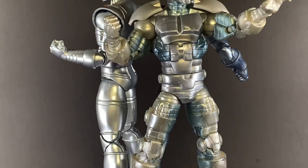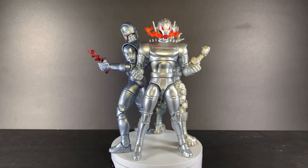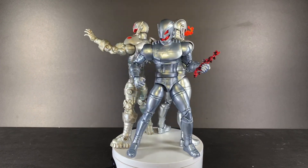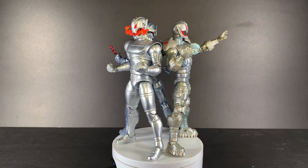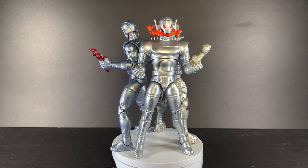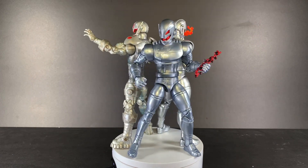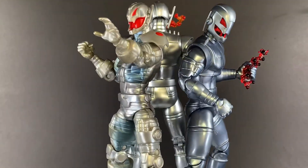That's right folks, it's time for another episode of Action Figure Showdown! Today we are going to decide who is the very best Hasbro Ultron figure. The rules are simple: five rounds, the figure with the most points by the end gets to be declared the winner and the best Marvel Legends Hasbro Ultron figure. May the best robot win!